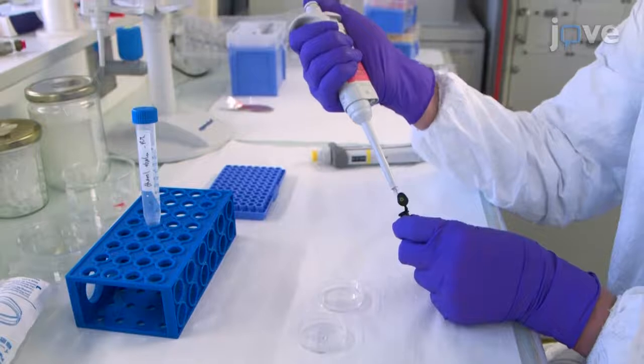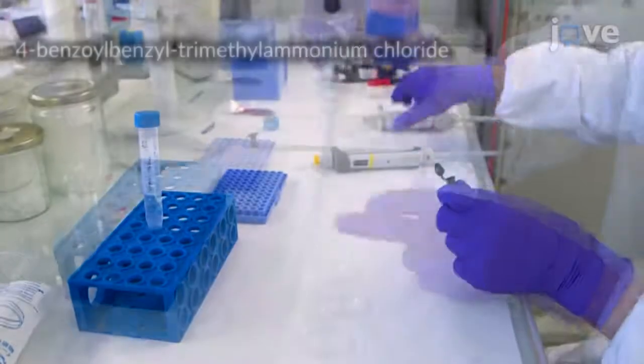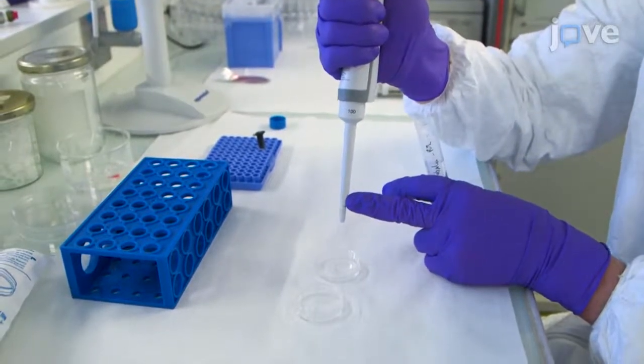For gel deposition, at the end of the incubation, add 3 µl of PLPP and 50 µl of absolute ethanol onto the center of the slide and wait until it dries completely.